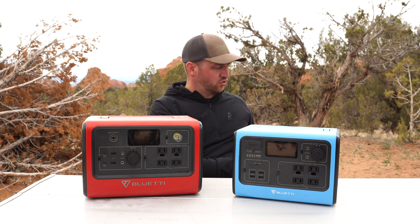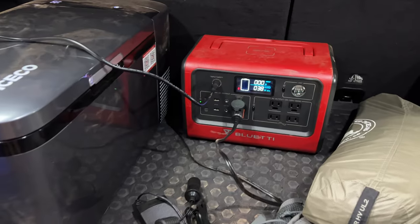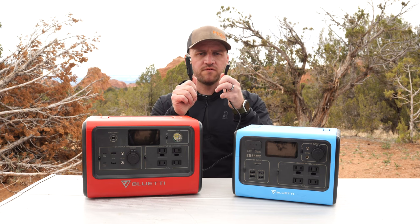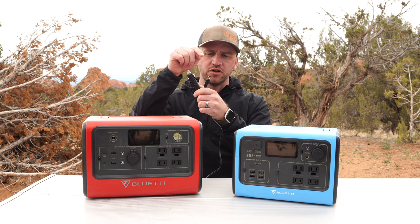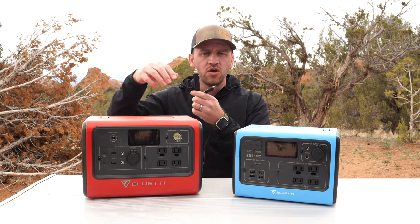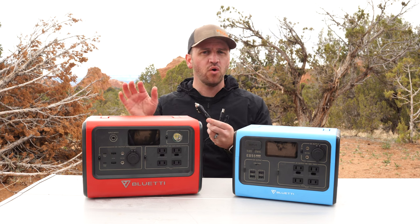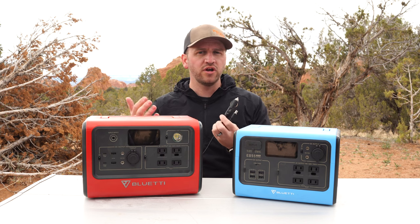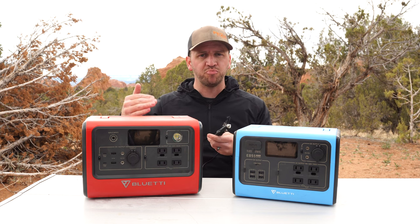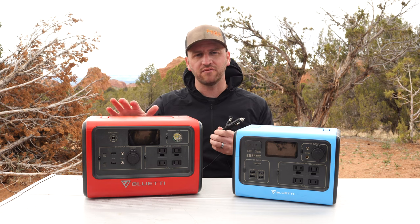The other way to charge is to run a 12-volt cord with the correct adapter into the unit. With the EB70S specifically, I can run it off the 12-volt cigarette lighter in the back of my car. It only charges at maybe 20 to 35 watts at a time, so it's not a high input, but if I'm out going for a drive, it's just enough to keep it topped off.